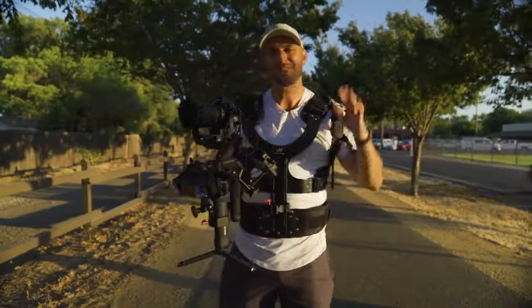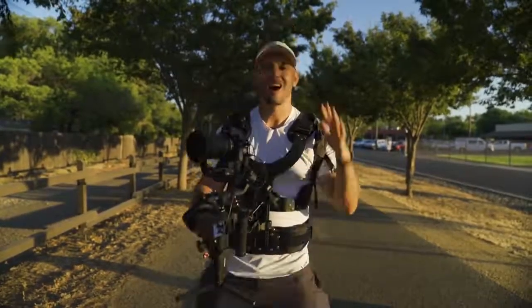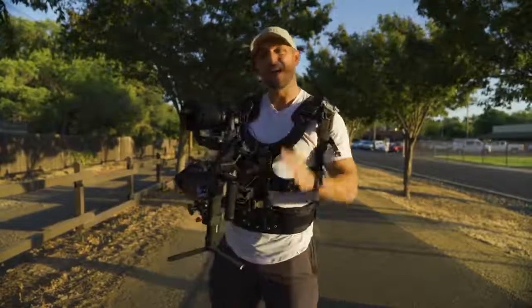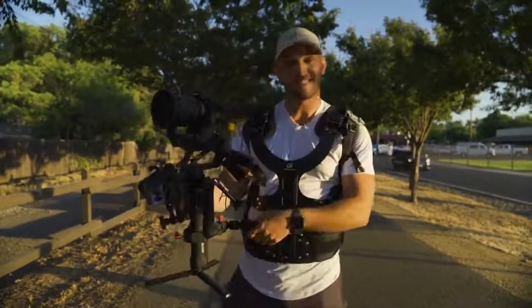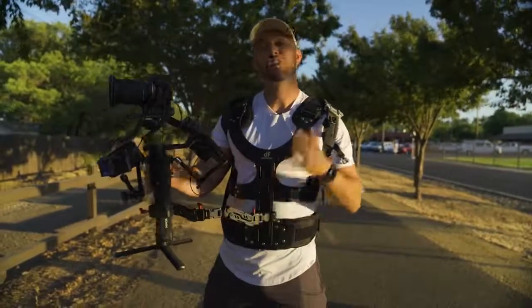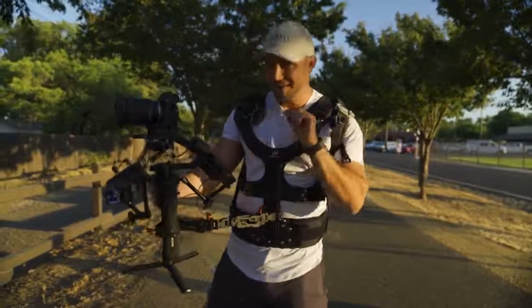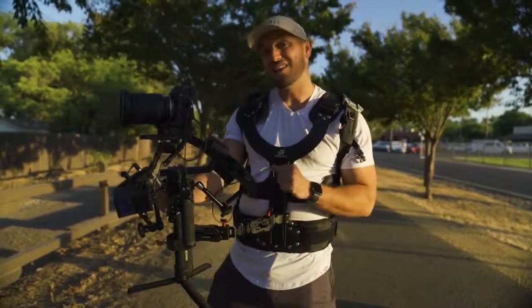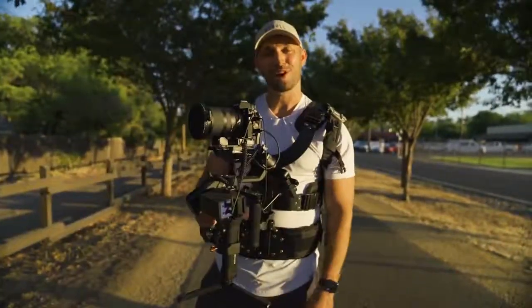Hey, what is up guys? Ross Thomas, the Brotographer, here and today I am reviewing an awesome piece of equipment — this is the DigitalPhoto Thanos arm. A while back, DigitalPhoto actually sent me their Thanos arm and I liked it so much that I reached out to them and asked if they wanted to sponsor this review. Keep in mind, yes, this is a sponsored review, but they haven't asked me to say anything, and I only reached out to them because I liked this product so much.